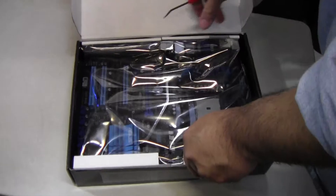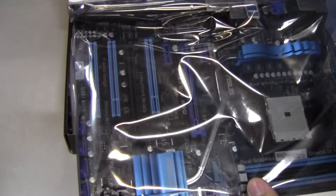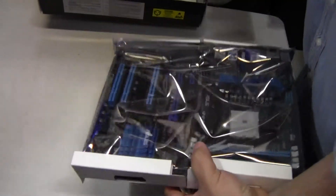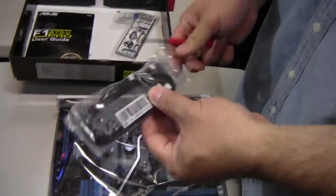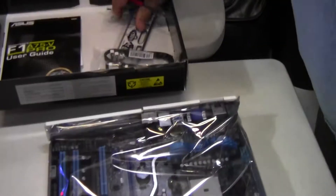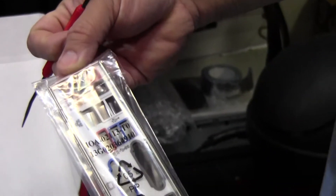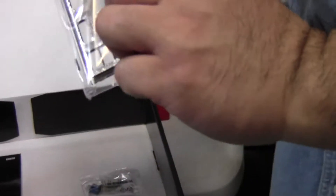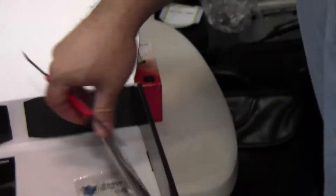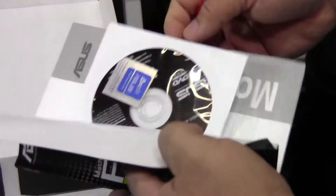Let's take a look at what they have in here — pretty nice features with the board. They give you two SATA cables, angled, and they have their easy plug-in switch so if you've never put a computer together it's pretty much bulletproof. There's a pretty nice back shield IO plate with thermal padding, and their user guide with the driver disc.